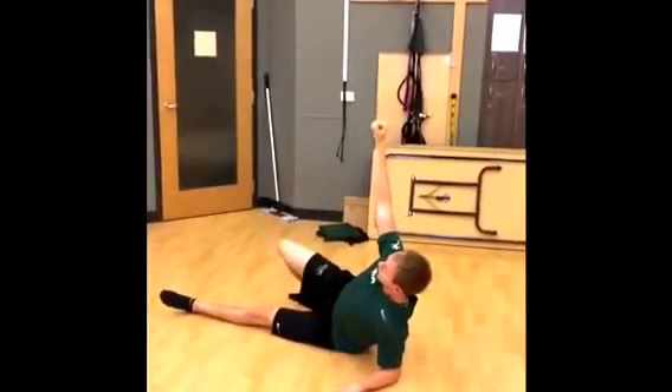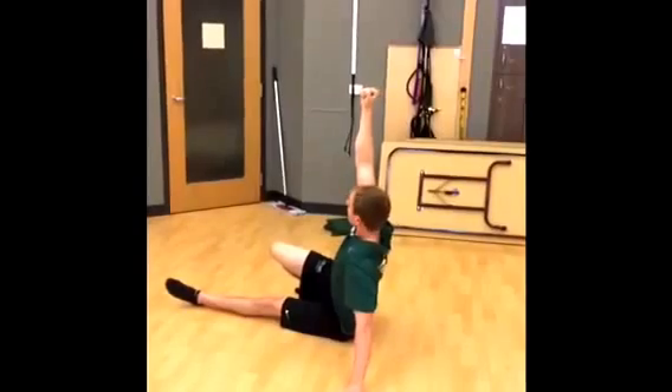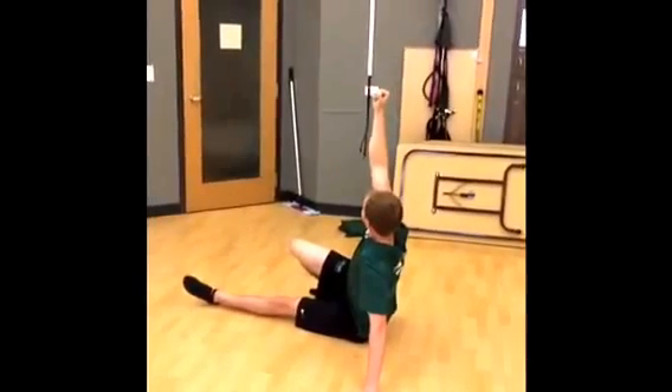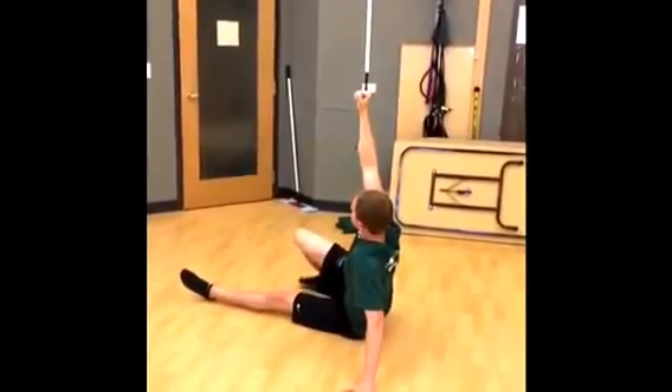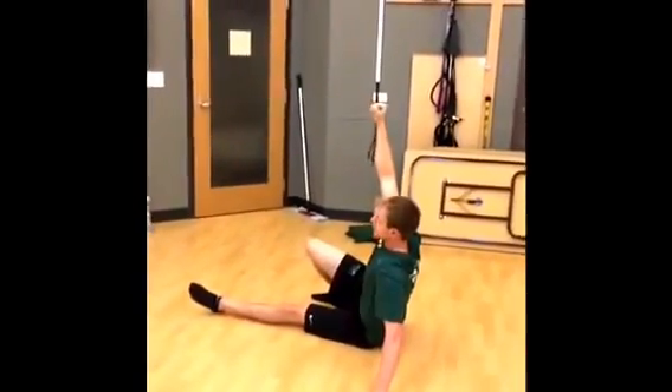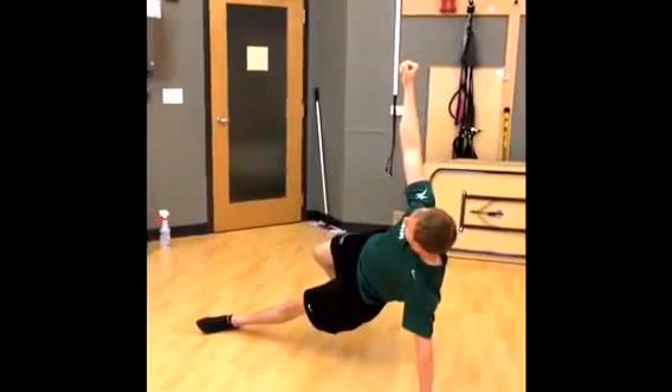Next, you're going to tell them to push through the foot and push through the hand and come up to their hand — all the while keeping their arm overhead, keeping their eyes on their fist. After that, you're going to push through the foot and through this hand and come up into a bridge. Now we're getting some glute activation.